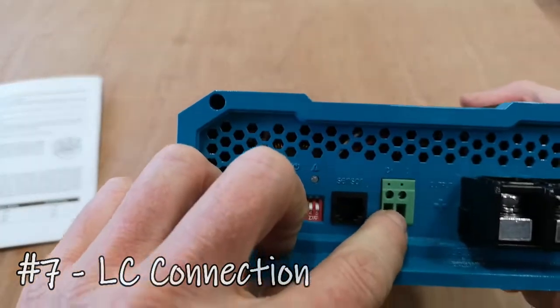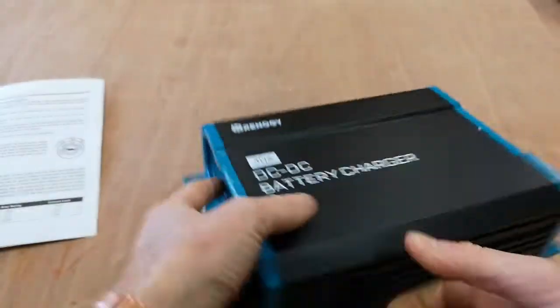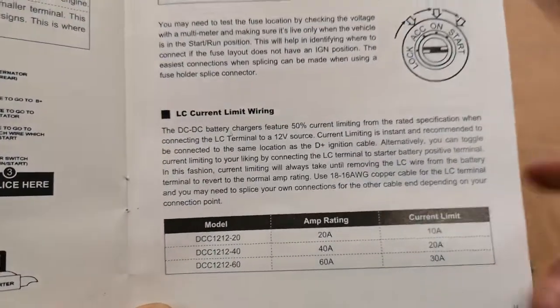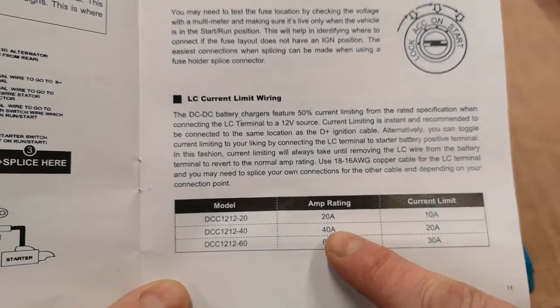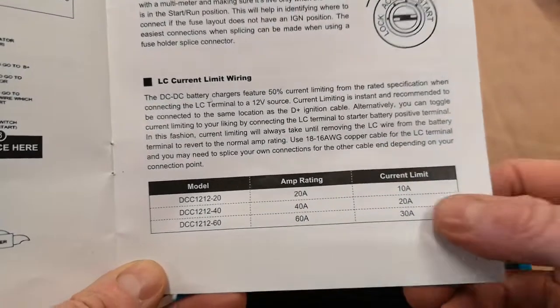The LC terminal is for current limiting — it drops the output amperage to 50%. So for our 40-amp model, with the current limit active, it drops to 20 amps.